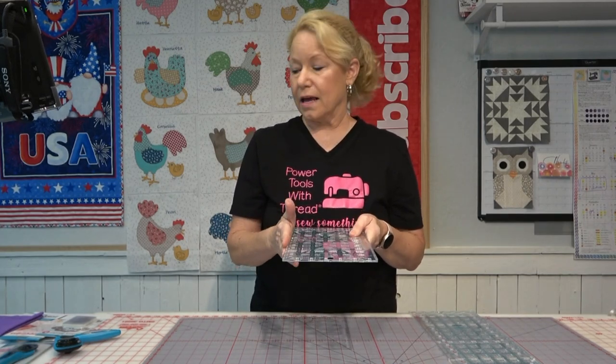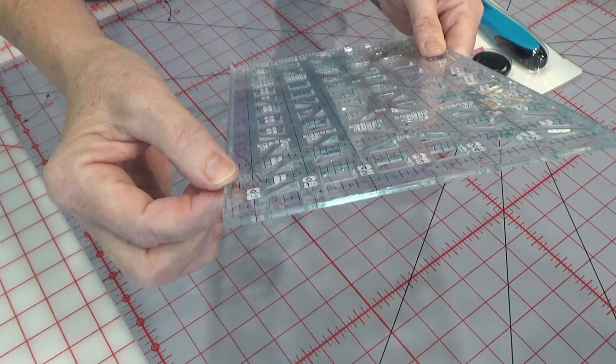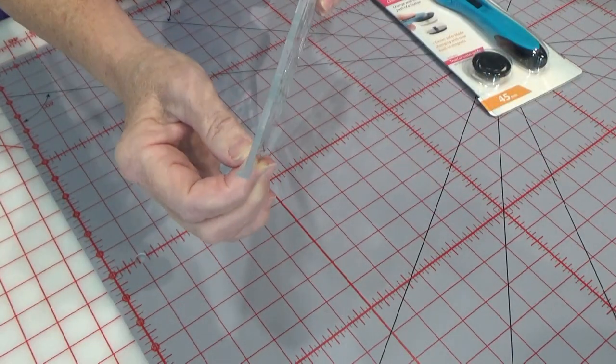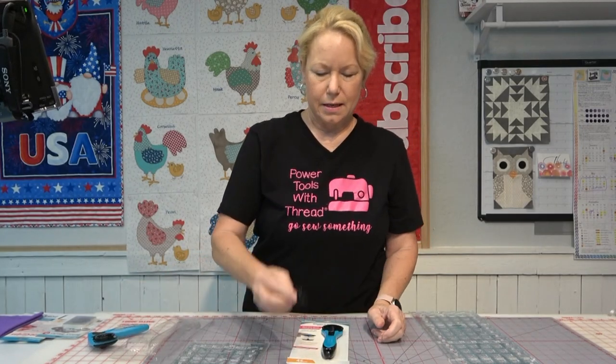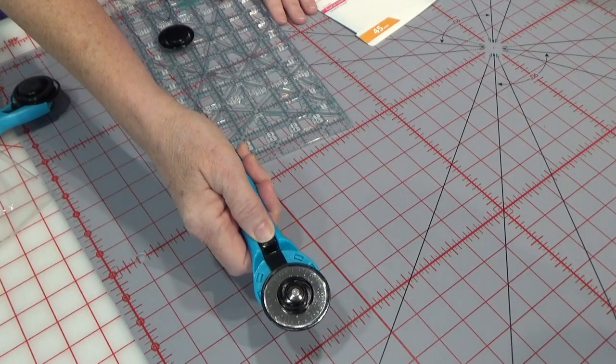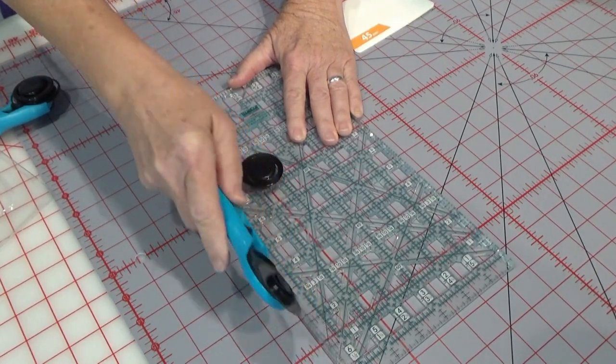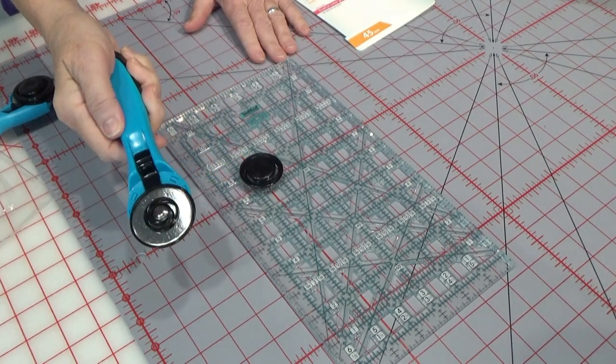Another thing I really like about these rulers — if you are brand new to cutting or have dexterity issues — these TrueCut rulers have a lip, like an edge on the ruler. That edge goes with the little button on the rotary cutter. When you first get the rotary cutter and open it up, there is that extra little ruler guide button. You can use the rotary cutter as a standard rotary cutter without the ruler guide — just pull the guard back with your thumb, run it right up the side, then close up the guard. You always want to be safe and close up the guard.